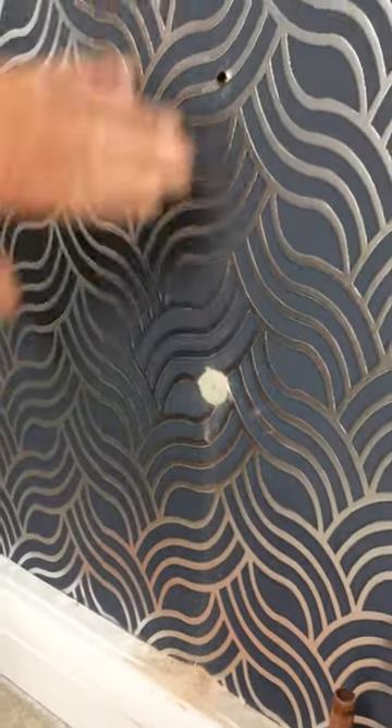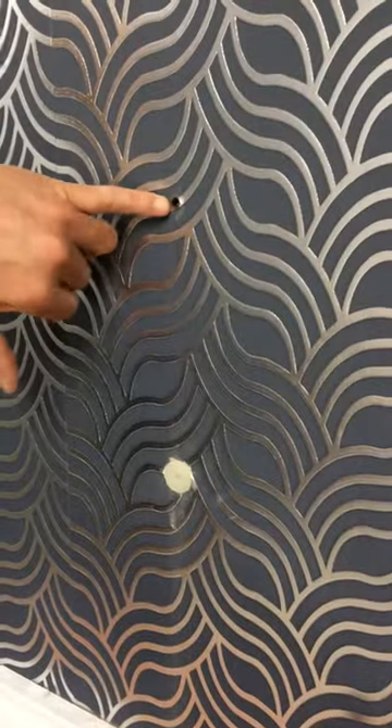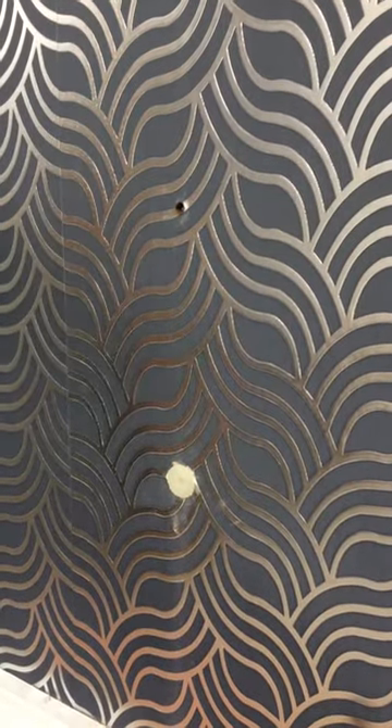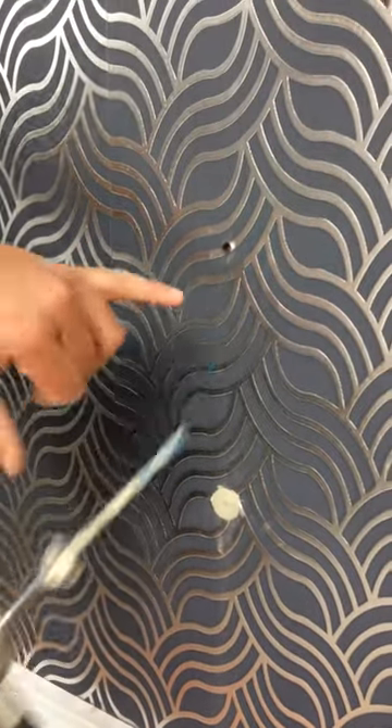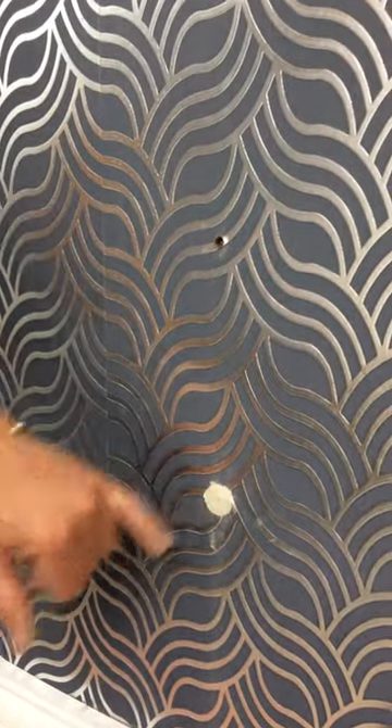So now you've got two fixings in a dot and dab wall in a scenario where you may hit a dab. But if you do and you don't have any wall plugs, you can continue to drill through using the flat part of the tool so that you can fit the wall anchor product still.